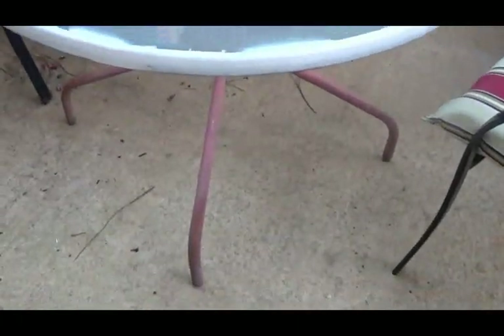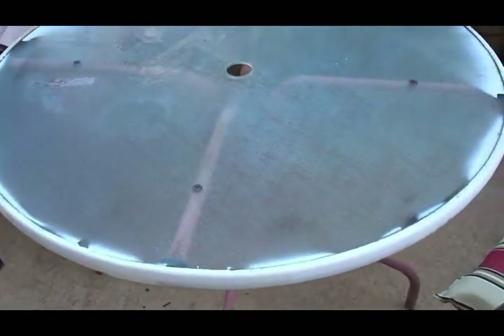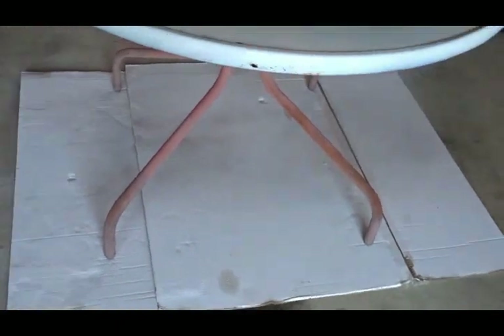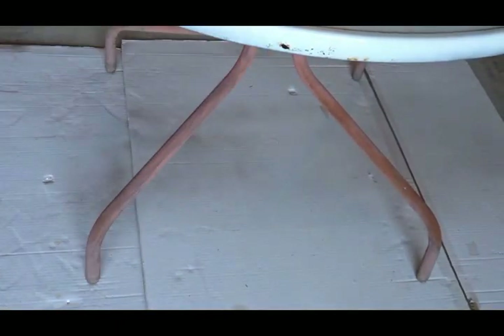Hi friends, this is Wani and welcome to Wani's House. A couple of weeks ago I shared with you my completed patio table and a collaboration that I hosted — I will link that collaboration in the i-card above. But I'm going to share with you how I upcycled this patio table.